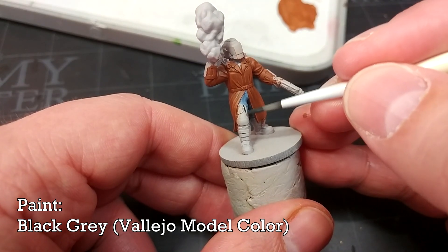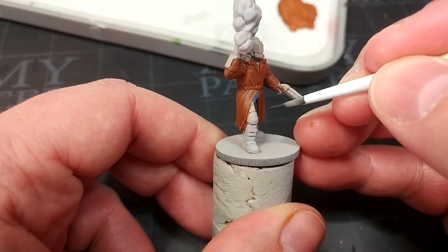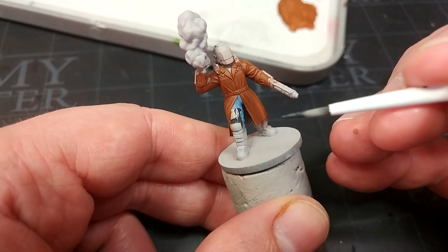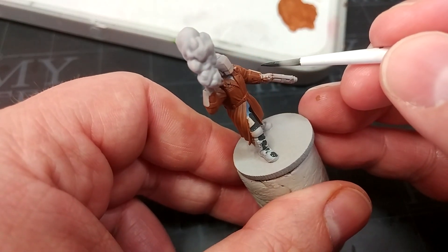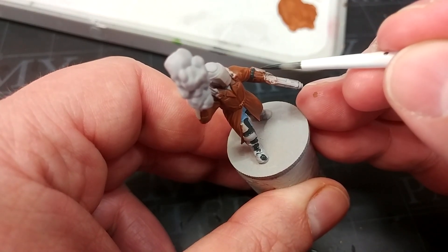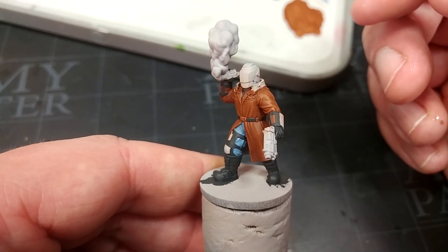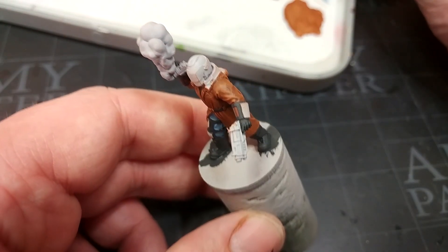I've got now some Black Gray from Vallejo and this is my go-to color when it comes to dark leather. What I'm going to do is paint in the leather leg mounts or straps, and I'm going to try and avoid the panels of armor because I want to paint those white - if I can avoid having to paint white over a dark gray, all the better. I'm going to paint in his boots with this too and the little straps on his vambraces. This will cover in one coat. If you want to stick to Citadel then Eschen Gray or Corvus Black are quite close to this. As well as his boots I've also painted in his belt and his gloves using this - the gloves being that same leathery color is going to work fine.